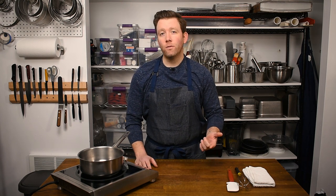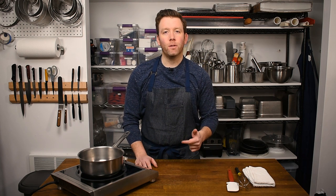Hey everybody, Chef Scott here for Devil's Food Kitchen. Today we are making pastry cream. Links to the equipment that we're going to use today you can find in the description below.